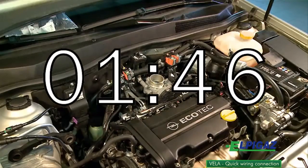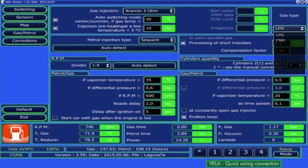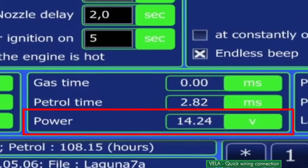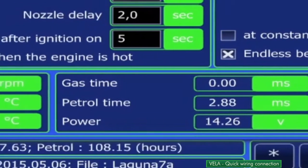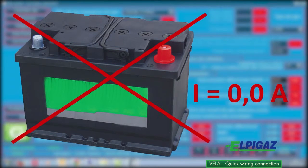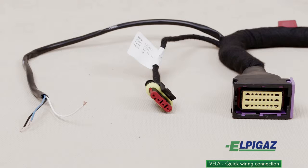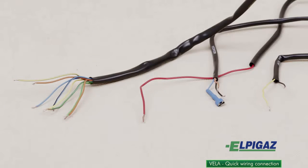The system mounted and connected in this way is now ready for configuration. The great advantage of the Vela controller is the automatic intake of the power supply and engine RPM directly from the petrol injectors. The Vela controller does not require a connection to the battery, so it does not consume power when the engine is off. The Vela controller can also be connected to the engine sensors and signals by means of a universal harness without any connectors.